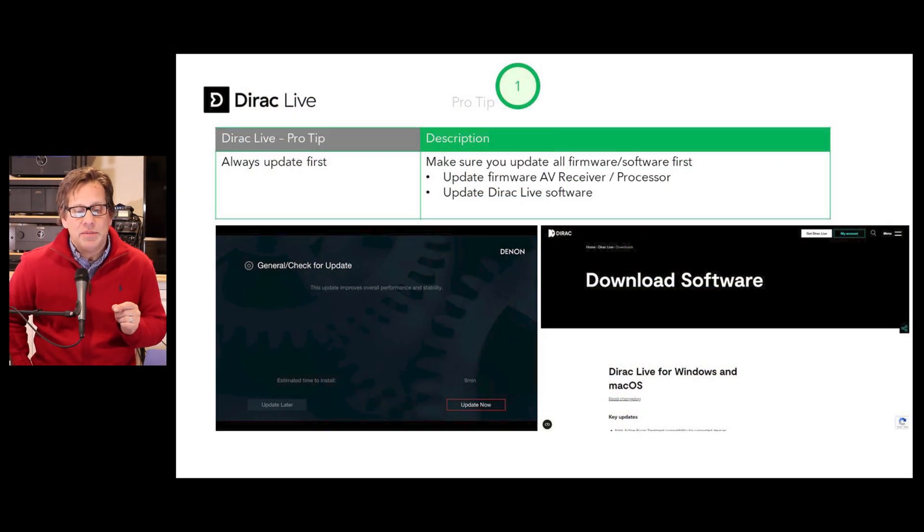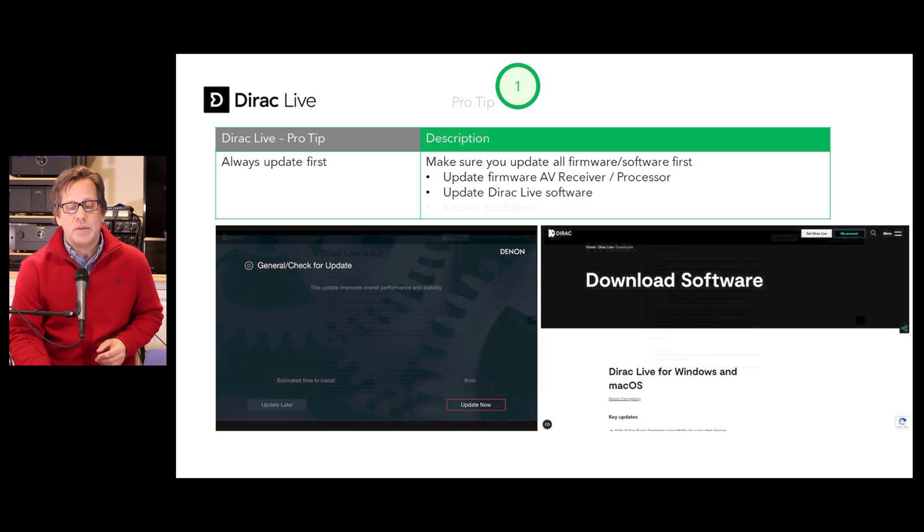Pro tip number one: always update first. Update your Denon or Marantz AV receiver or processor, and also make sure you're using the latest version of the Dirac Live software. They update regularly — the one I just used was from December 15th. It's available for Mac or Windows.